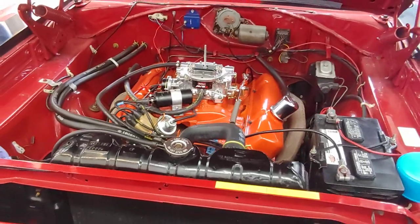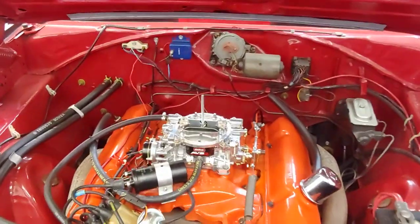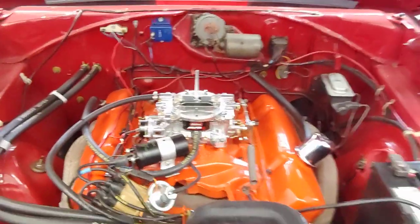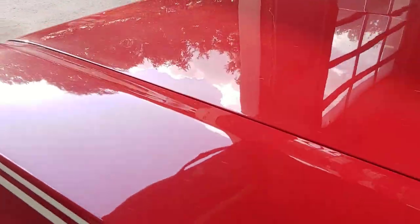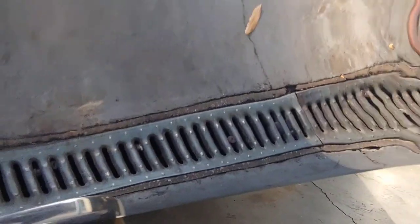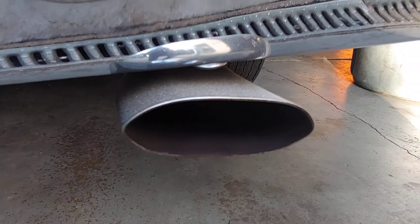Go ahead, Jim, start it up. It's a 383 with a purple cam. I'm going to go to the back of the car so you can really hear the exhaust note. That is music to my ears.